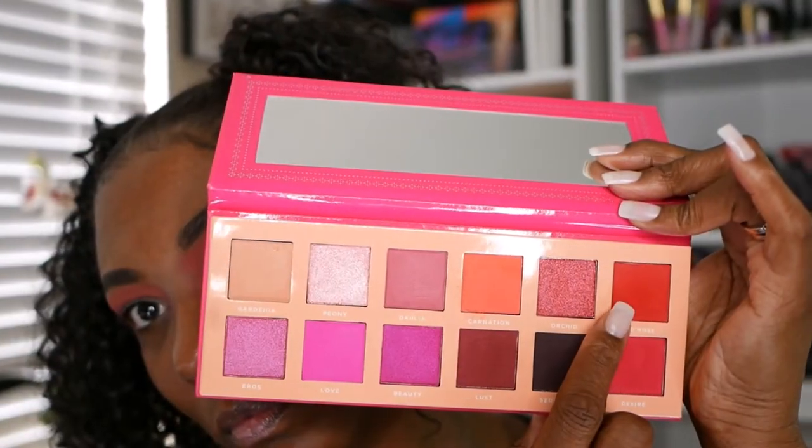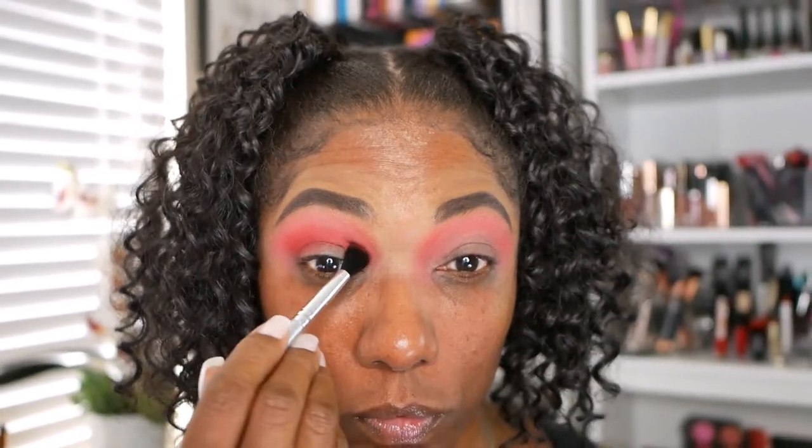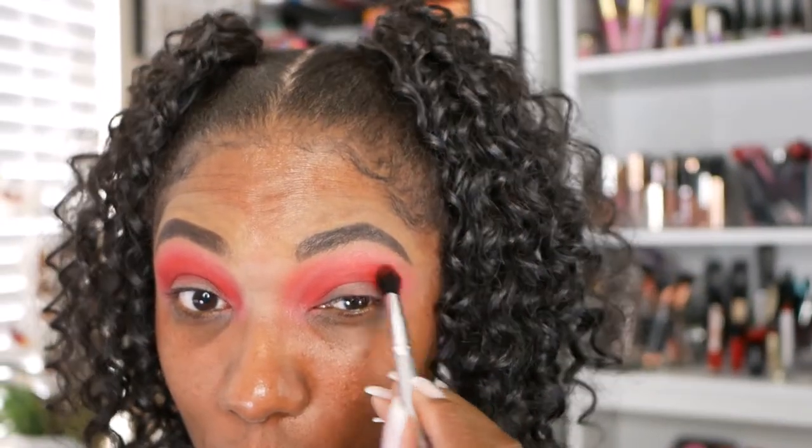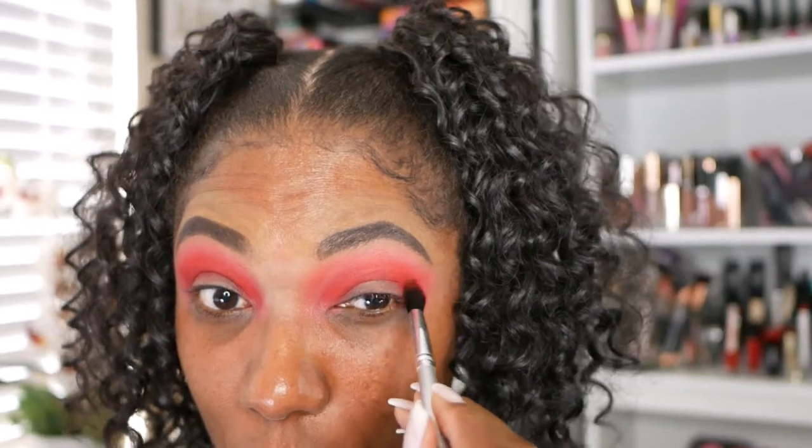Now the main color I'm going to use today is this bold red, which is the color Red Rose. I'm just placing that in my crease, making sure to blend it into that first shade nicely. I'm just gently building it up — I don't want to pack it on because I want to make sure I can blend the edges out easily. Making sure that the outer corners of my eyelid are nice and boldly pigmented as well.